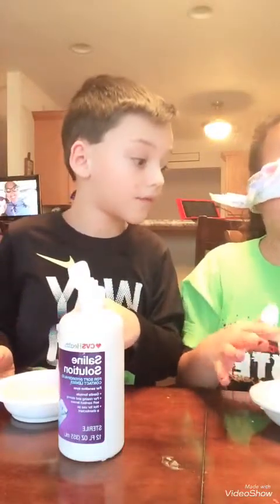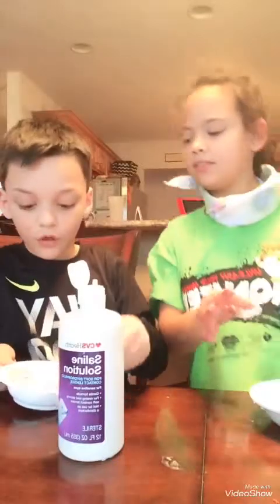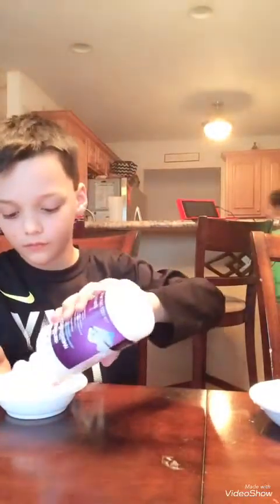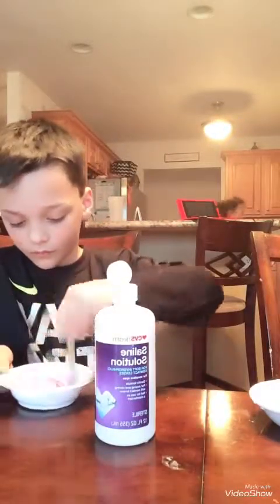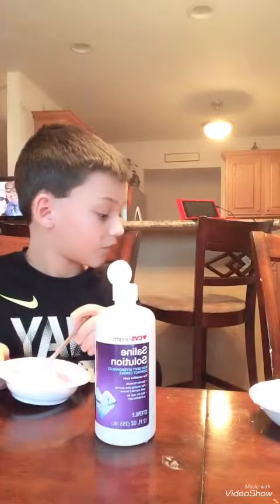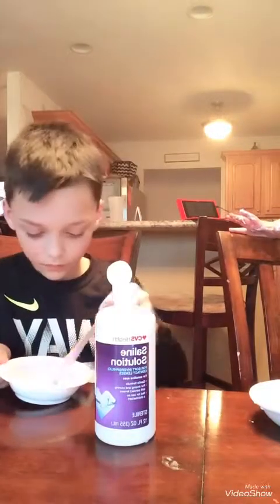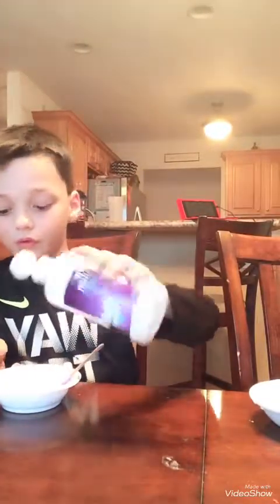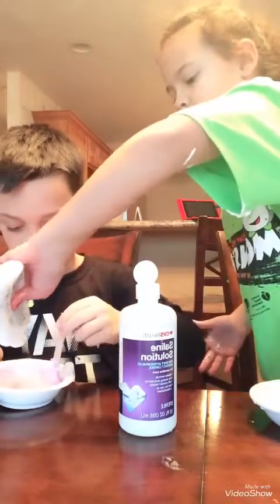Morgan, you made a mess — a big one. Morgan, this didn't turn into slime. Put more of this. I got it on my hair. It's still not slime. So we're not even making slime today? Yes, we are.